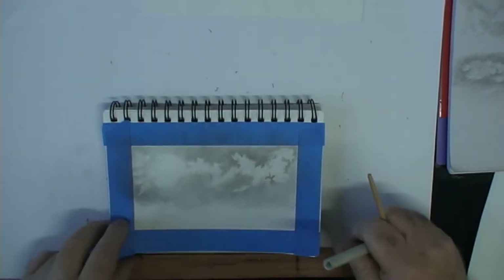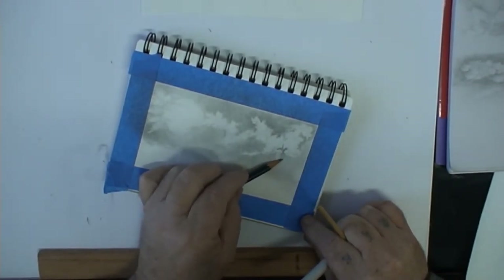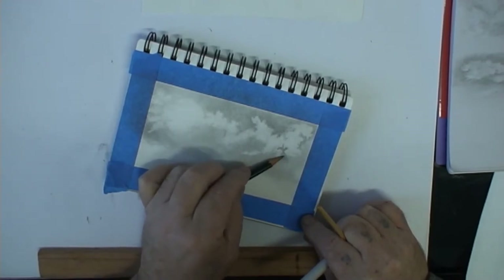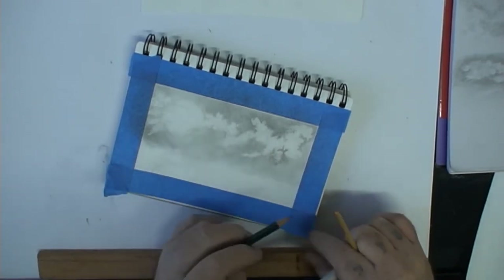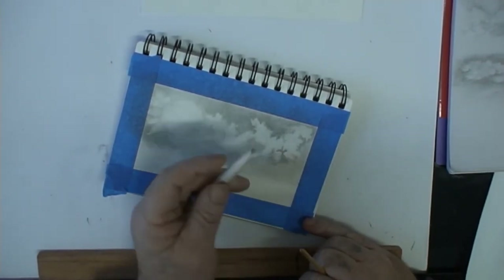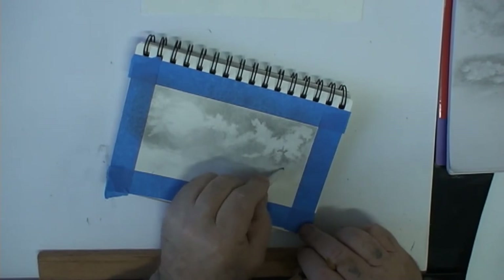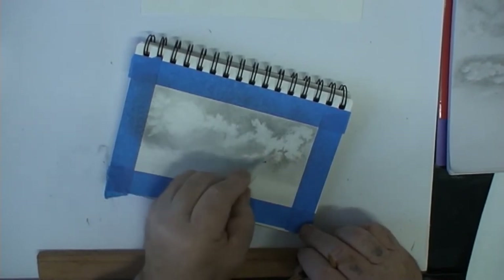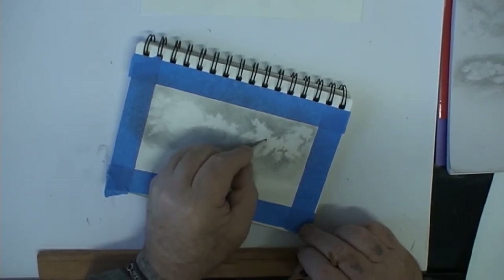I'll just do a little bit more in here — darken it up a bit. I don't think you need to go any darker than the 2B to be honest, but that's up to you. You might come back to this in a couple of days and decide to make it a bit darker. Of course there's graphite on the blending stump so you can use that too — you can put a bit in from there as well.